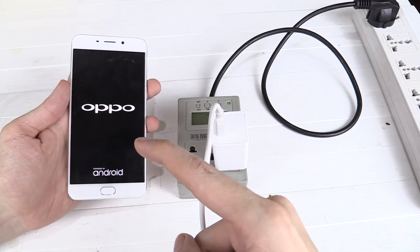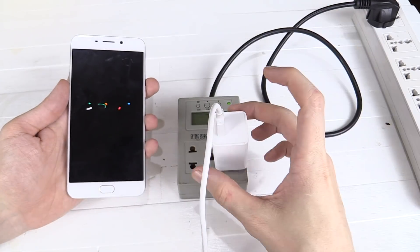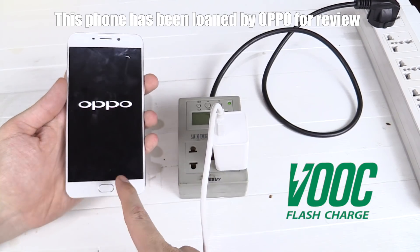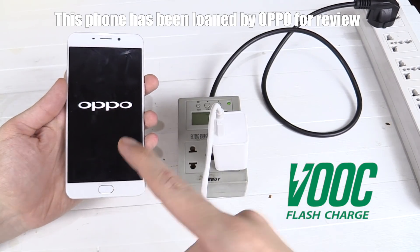Hi everyone. One of the things with the Oppo F1 Plus is that it supports VOOC quick charge, or flash charge, which means you can charge the battery up to 75% in just 30 minutes.